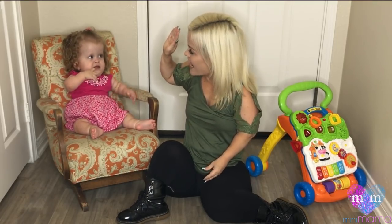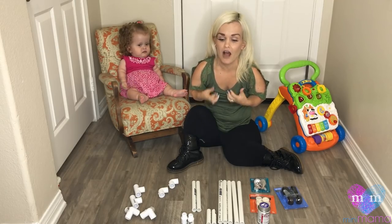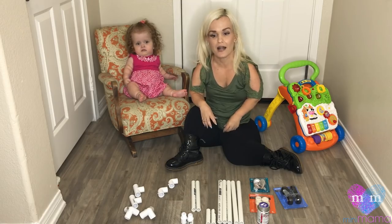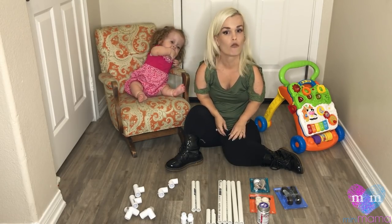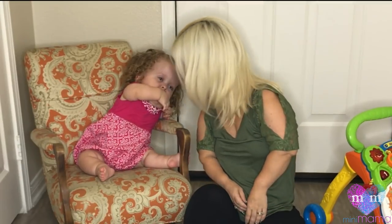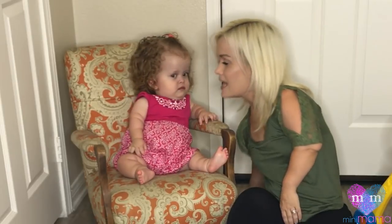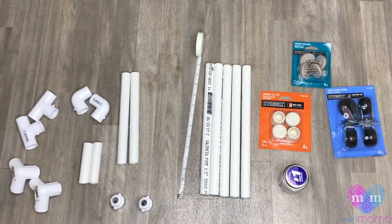Are you ready to make a walker? This is honestly from the ground up a brand new thing that I'm creating. It may work, it may not, but what I do know is that I'm doing it for the one I love most.